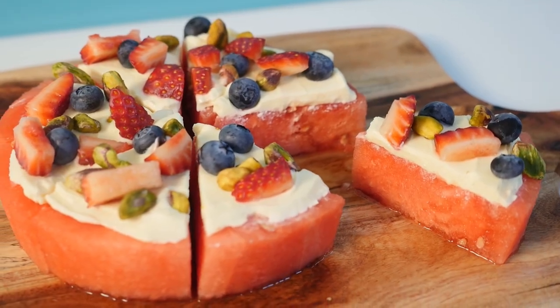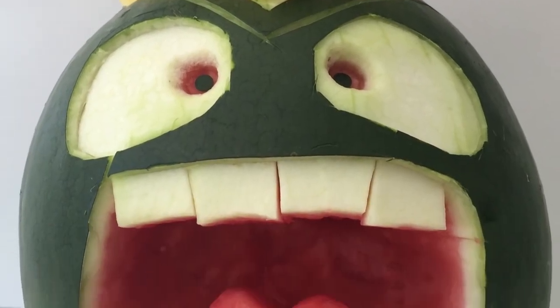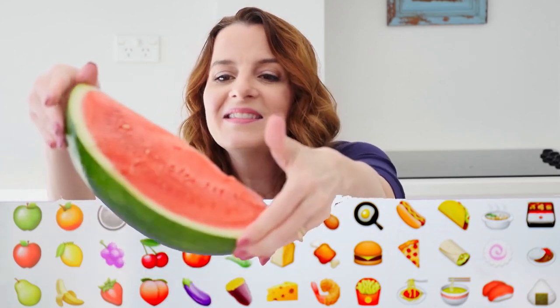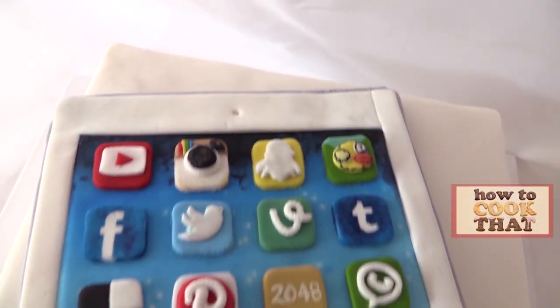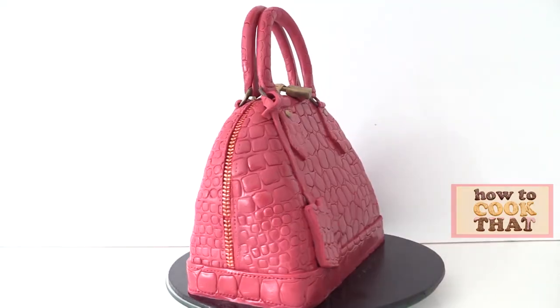For more watermelon ideas you can see my watermelon cheesecake recipe from last year, the how to carve a watermelon video, or the fruit slushie video. You can also find more of my 10 best recipes series here. Make it a great week and I will see you on Friday.